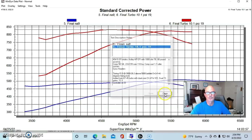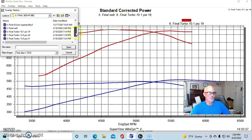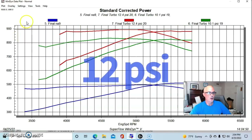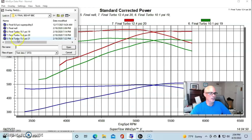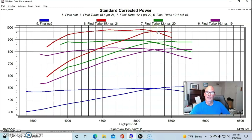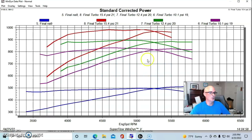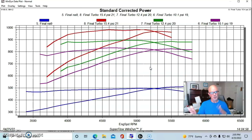We were running about 26 to 27 degrees of timing total. At 10 pounds of boost we were over 800 horsepower — 824 horsepower and 832 foot-pounds of torque. Turning it up to 12 pounds got us to 884 horsepower. Then at 15 pounds of boost we were easily over 900 — 970 horsepower with peak torque checking in at 984 foot-pounds. These twin GT45s will support about 700 to 750 horsepower each, so they'll easily take you into the mid-four-digit power level.